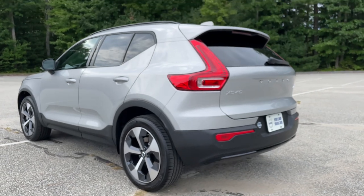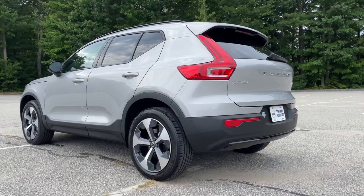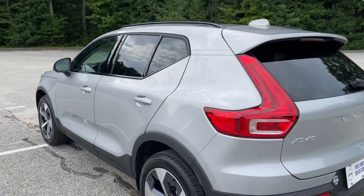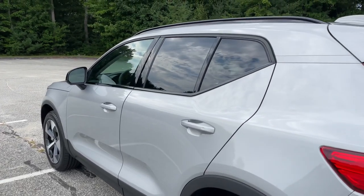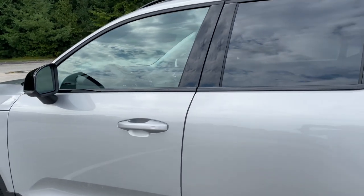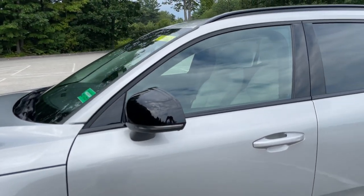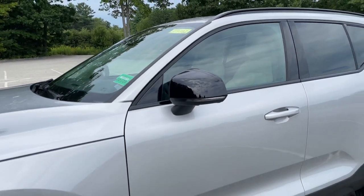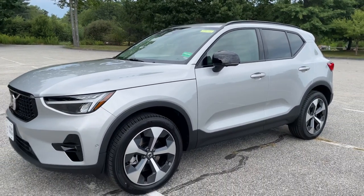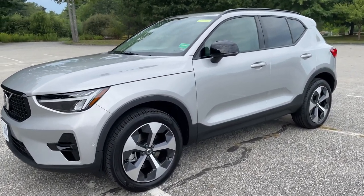Dark is the theme — all of the gloss black trim is the Dark theme for the Volvo XC40. If you like the Bright theme, that's all of this gloss black replaced with chrome. But I think the gloss black and the Silver Dawn Metallic are an amazing combination.